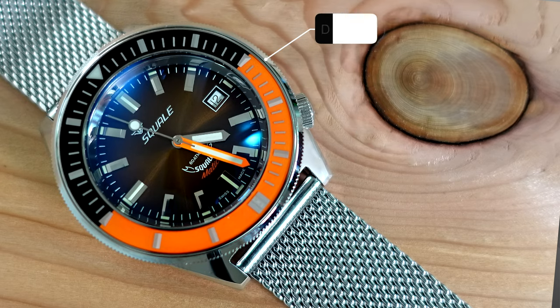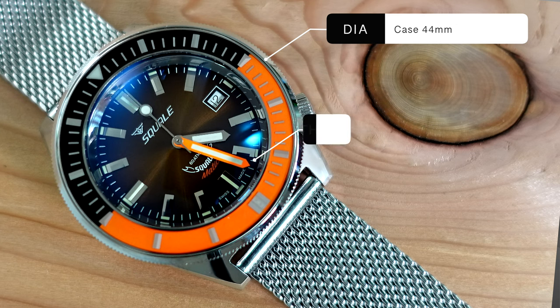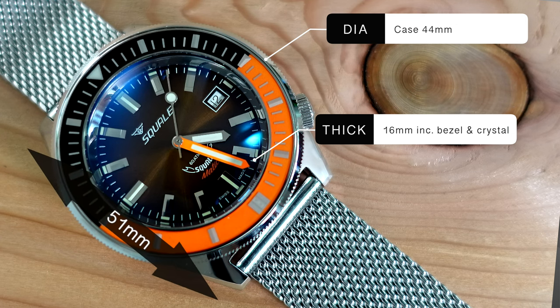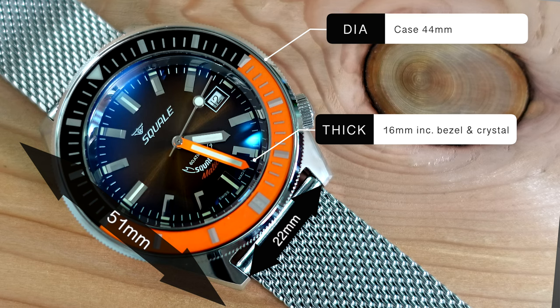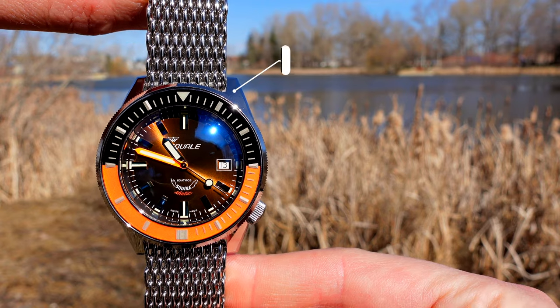Talking specs: this is a 44mm diameter case with a thickness of 16mm, and that includes the double-domed sapphire. Lug-to-lug is 51mm and the lug width is 22mm. This one has a screw-down crown, screw-down case back, and it's pretty much all 316L steel as you'd expect.